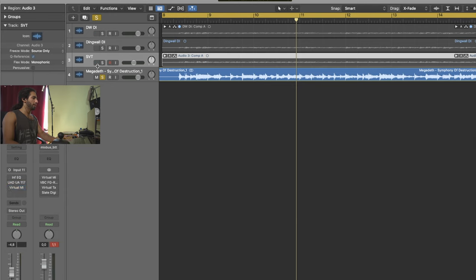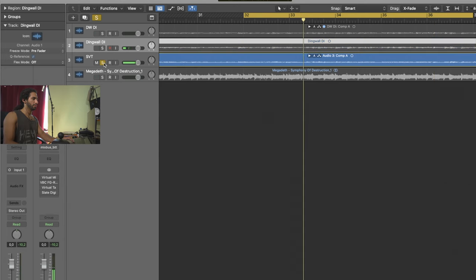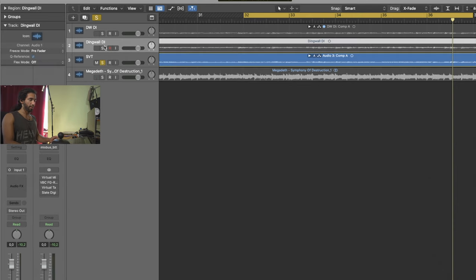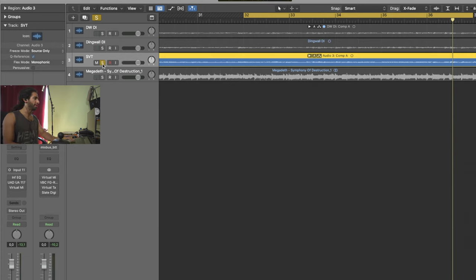So you can get an idea of how the bass sounds - this is the chorus. The sounds are different. The SVT one was recorded directly to Logic using the plugins available on my Universal Audio interface - that is not a must. You can just use the DI signal, which is what we're going to use for today, so I just wanted to show you my signal chain.